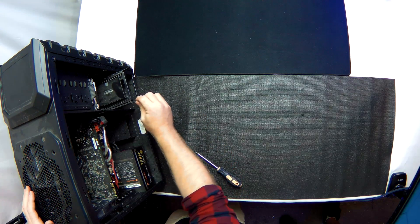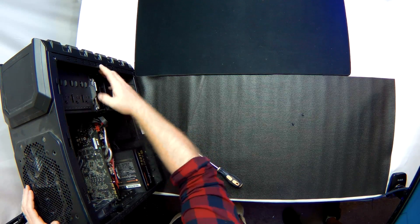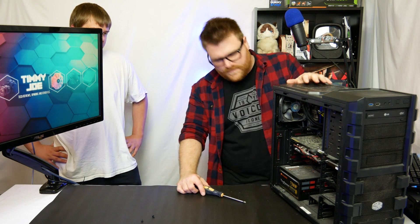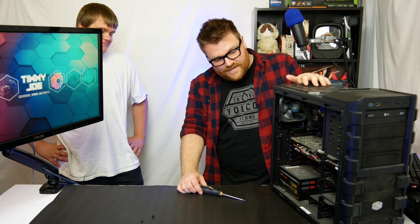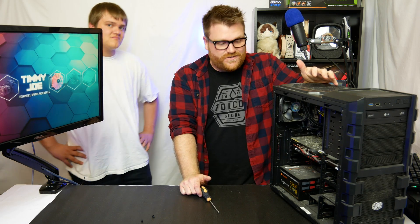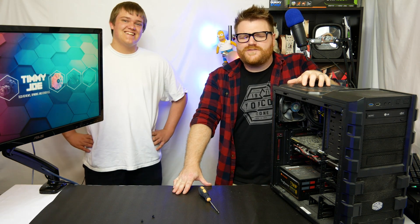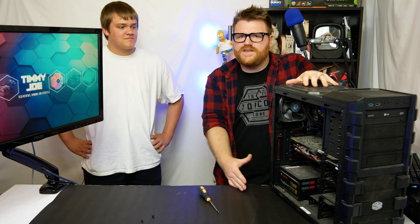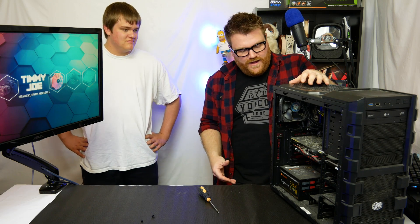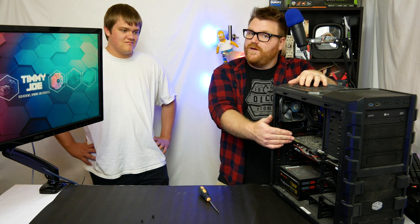He's got a Samsung EVO SSD — good thing you stopped by because it is very dusty in here. He also has a games drive, kind of stuck in there. He's got a gold power supply, 750 watts — you could run two of those video cards with that. It's dirty as hell so we're gonna clean it up. We're also going to run a quick series of benchmarks and see if we can improve the scores, and maybe get some overclocking going once we clean this out.